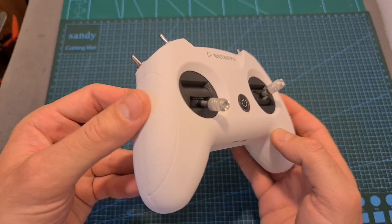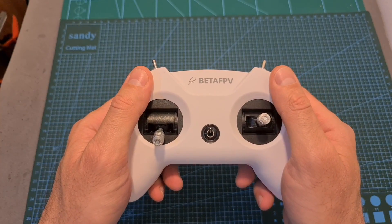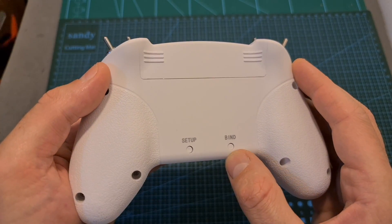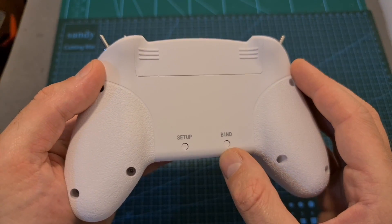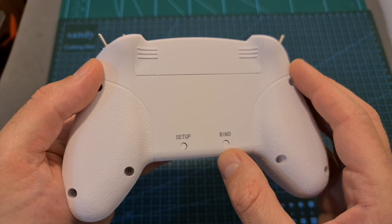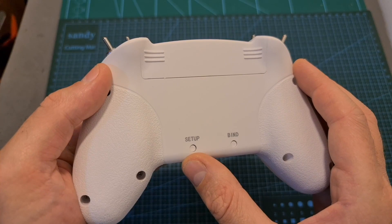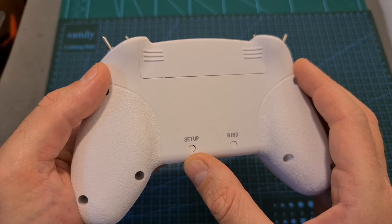On the sides you can find grip patterns in order to make it more ergonomic, and finally on the back side you can find two buttons that will enable you to bind the radio transmitter with a radio receiver, change between the different FrSky protocols in case you have the FrSky version, and enter setup mode in order to use it with the OpenTX Companion app.